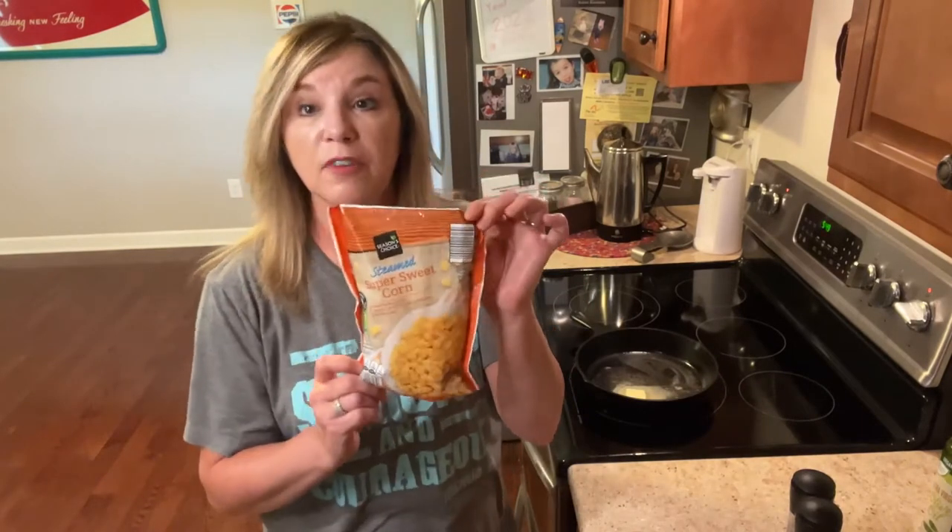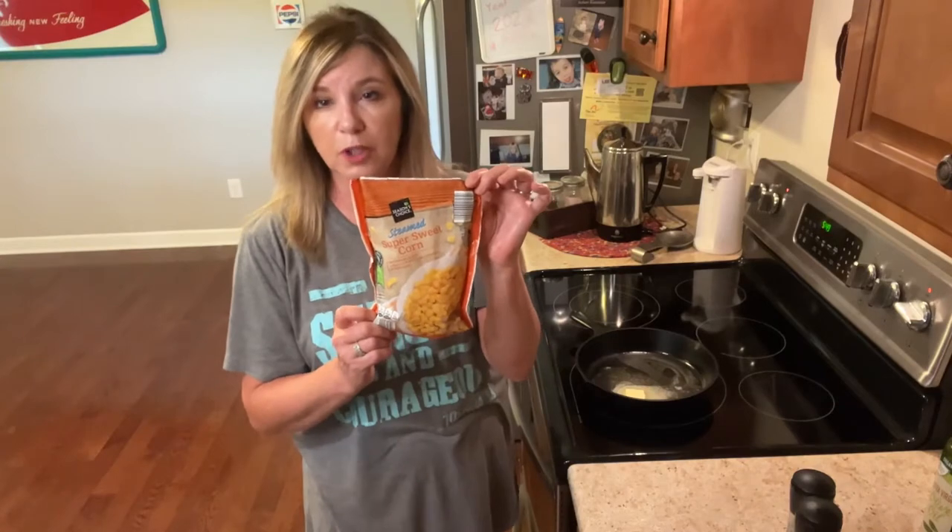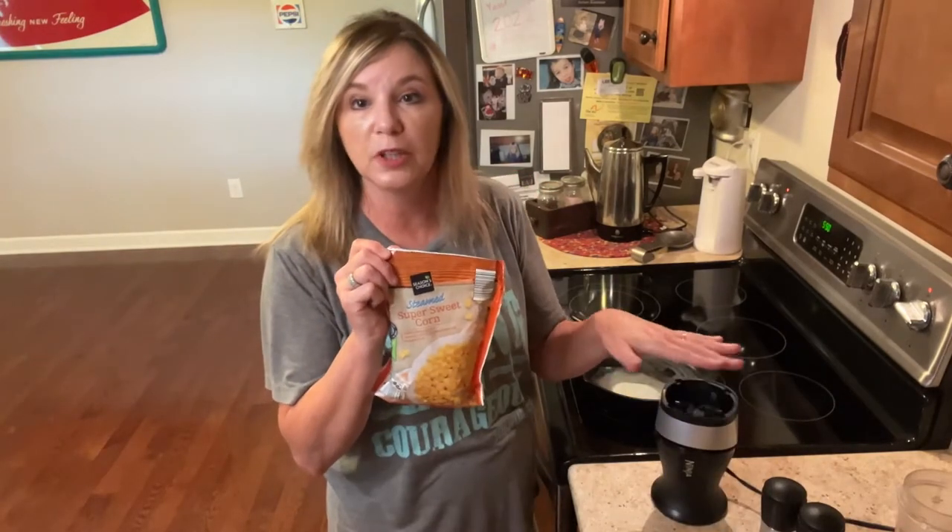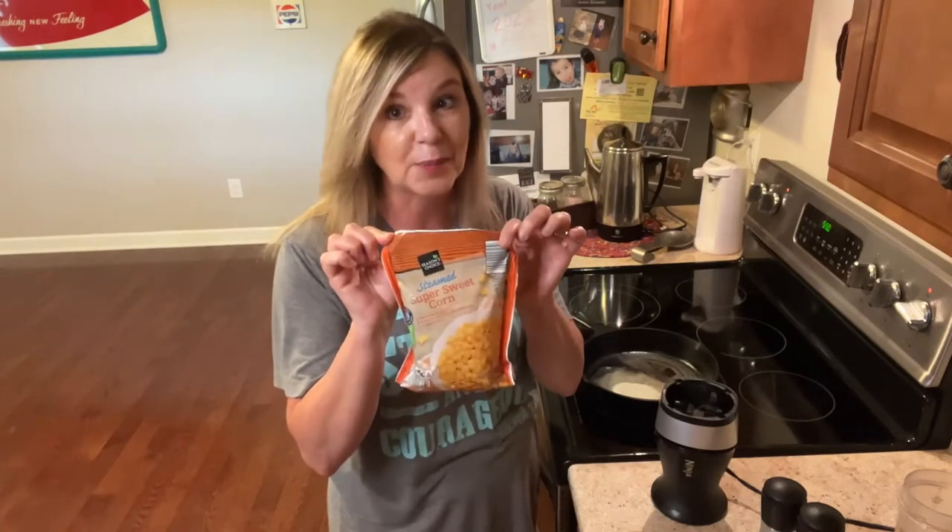You can use one bag of whole kernel corn and buy a can of creamed corn, or vice versa. But if you've got a Ninja Bullet, you can actually cream this bag of corn, and that's what I'm gonna do.